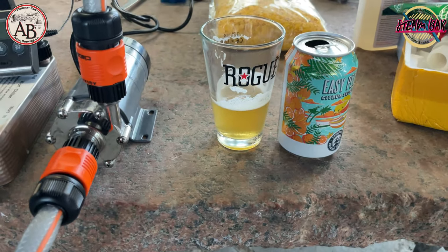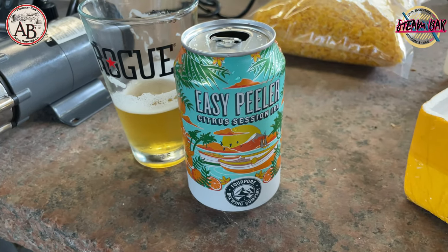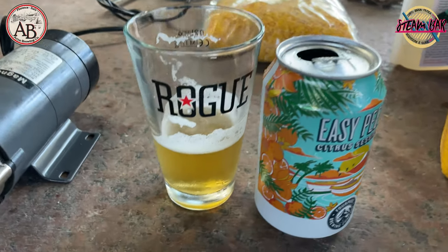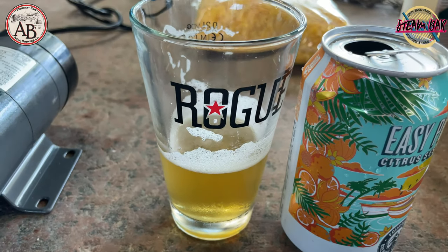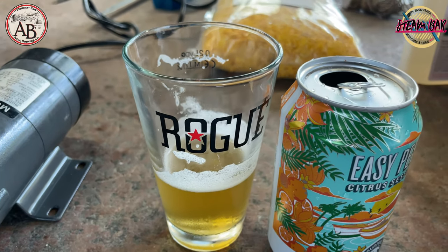Today we start with a Citrus Session IPA Easy Peeler. It's a very light beer with a very soft body, good notes, and a really balanced finish.